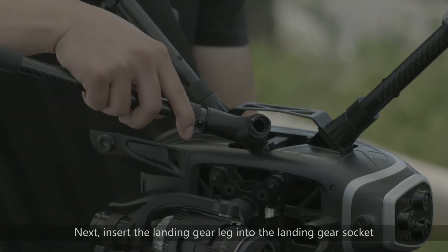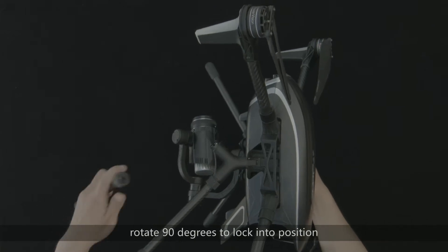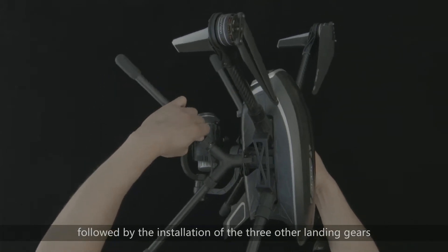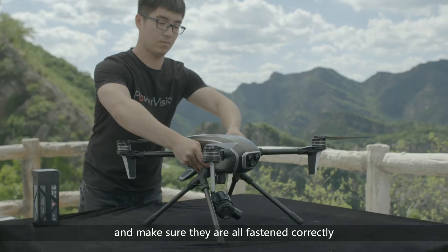Next, insert the landing gear leg into the landing gear socket and rotate 90 degrees to lock it into position. Repeat this for the three other landing gears and make sure they are all fastened correctly.